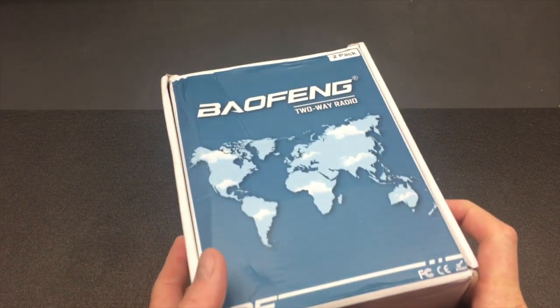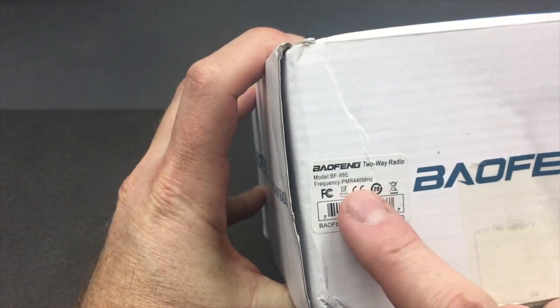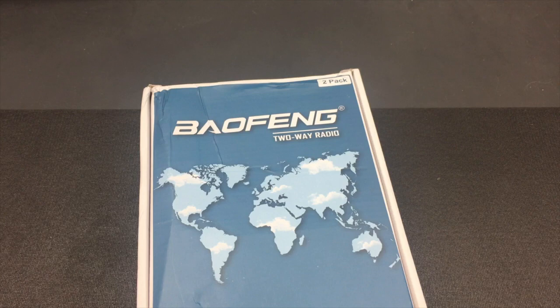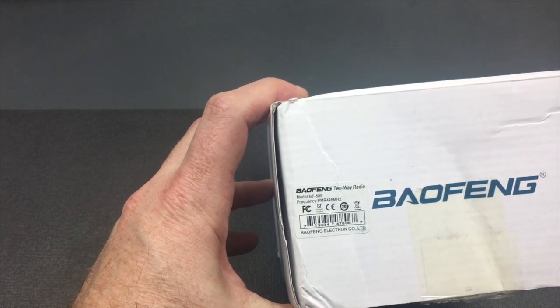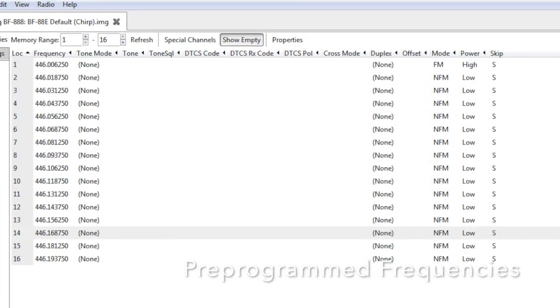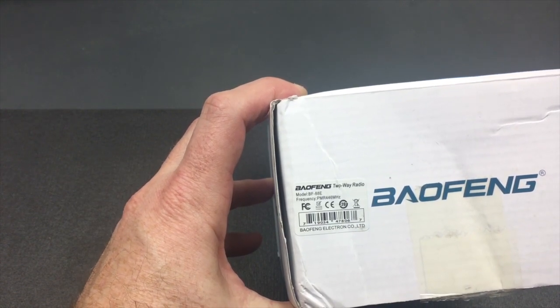On the workbench today we have these Baofeng two-way radios. Whilst everybody is familiar with the normal Baofeng BF888S, these are the lesser known sub-range: the BF88E, and there's also a BF88A variant. Basically it's the same Baofeng radio, almost the same, but this one has been pre-programmed for the region you work in. For the case of E, which is of course Europe, the European standard for two-way radios is PMR446. Basically this is a Baofeng radio that comes pre-programmed for those PMR frequencies out of the box.